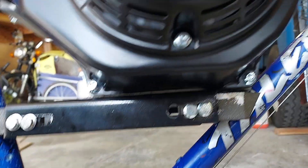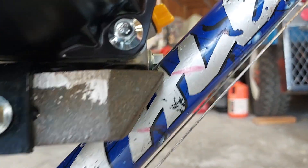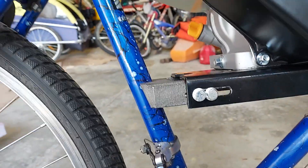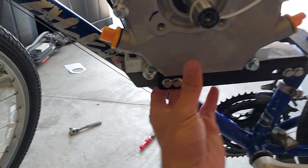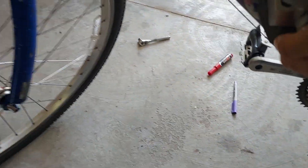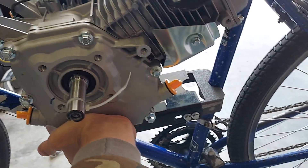Yeah, looks great. I have to put some washers right there where that gap is. It's fully extended out and clears the frame like a beam, man. Now I just gotta get this over a little like so, so that I can mark the bolt holes.